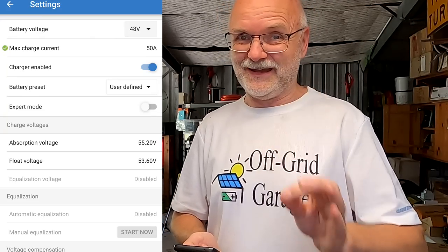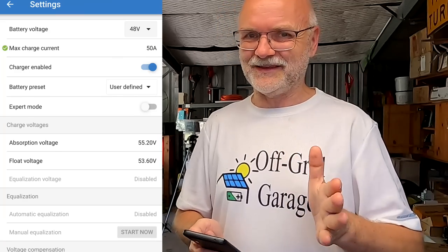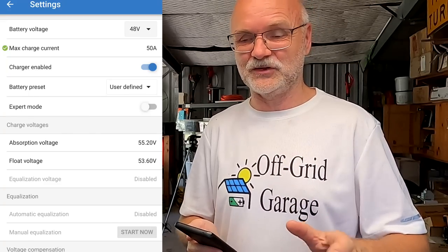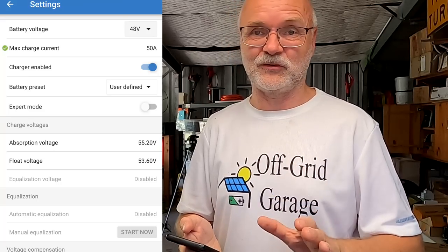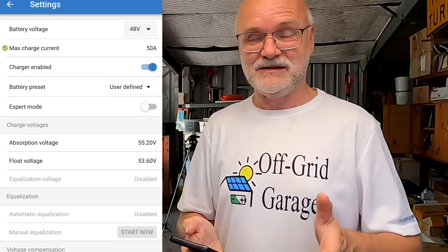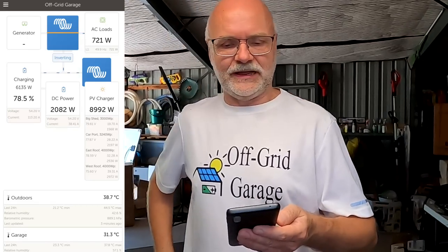In today's video I want to show you a better method which I've tested for a week now, recommended by one or two of my viewers. I knew this function exists in the Victron system but I didn't expect it to work without a smart BMS. I've got the Overkill BMS, the JK BMS, and the Heltech BMS in my battery bank — they're kind of smart with the Bluetooth app, but they're not talking to each other or to the Victron system.